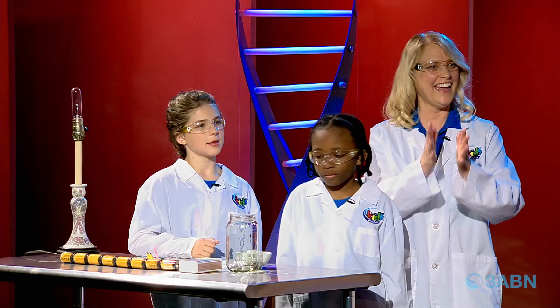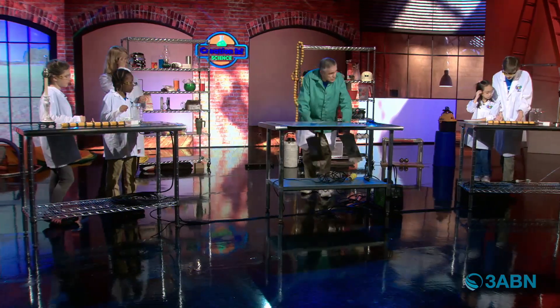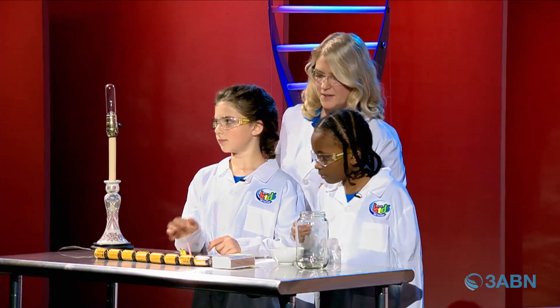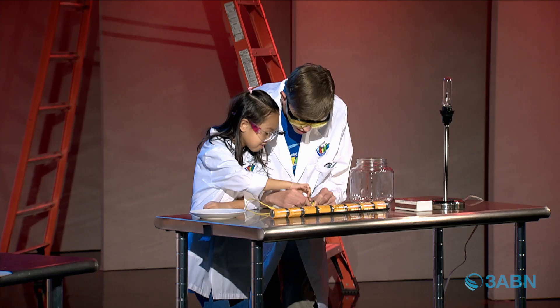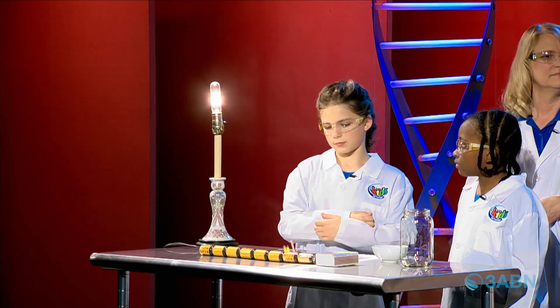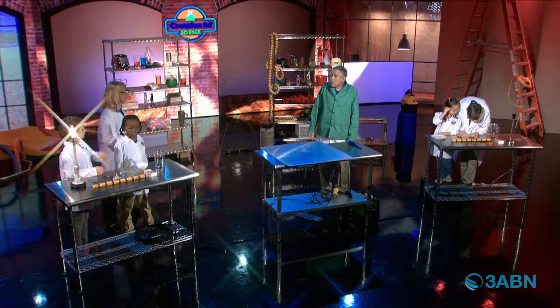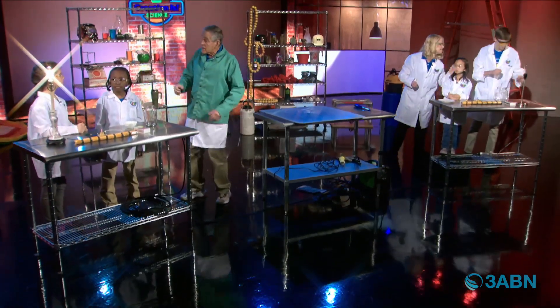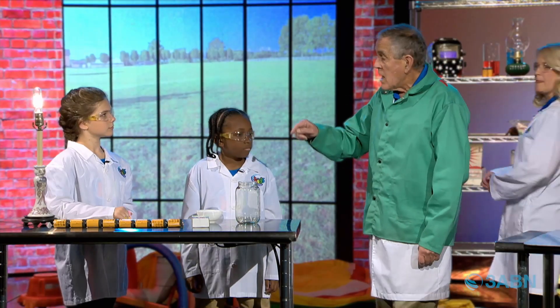So would you like to help me make some light bulbs? In your little bowl or cup, we've got some little pencil leads. We want you to put the pencil lead in those two little alligator clips — right in between both of them. The pencil lead is not really lead; it's graphite. There's a little lamp — go ahead and turn that on. It's electricity going through a little tiny filament, and that filament heats up and gives off light. We call it incandescent. We're going to try to make an incandescent light bulb.